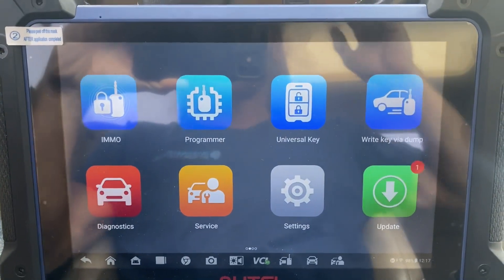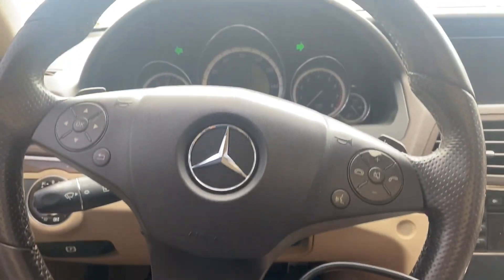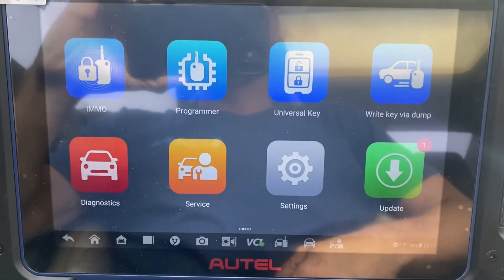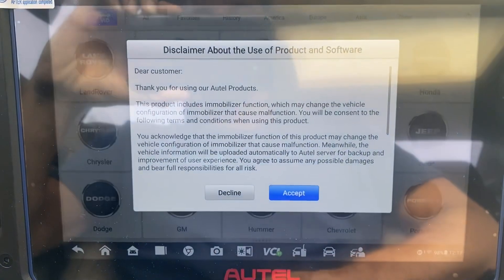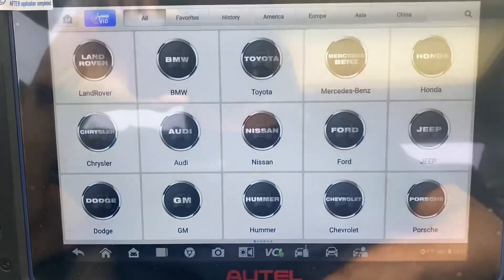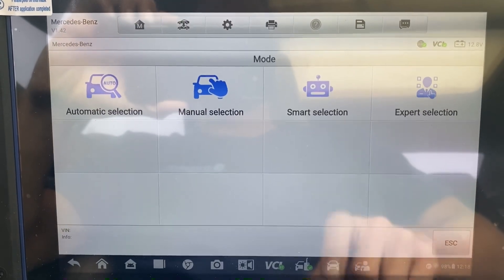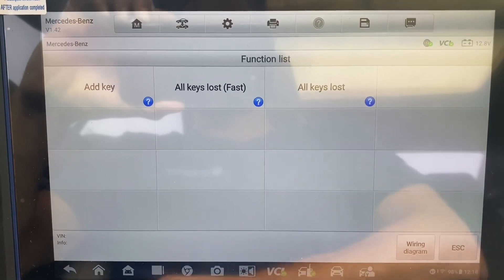Hello everybody, it's Joe the locksmith. In this video we'll be doing all keys lost for a 2010 Mercedes E-Class. We're using the Autel IM608 Pro 2. First we'll go to IMMO, select Mercedes-Benz, then do smart selection — all keys lost.